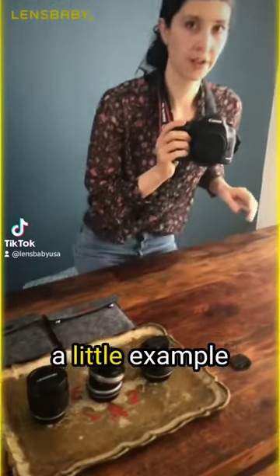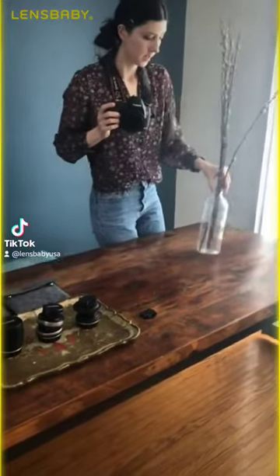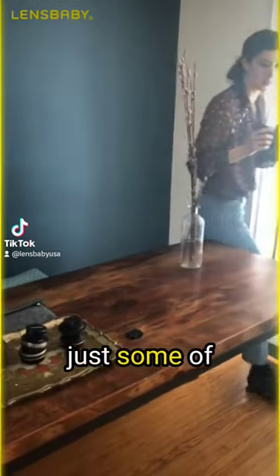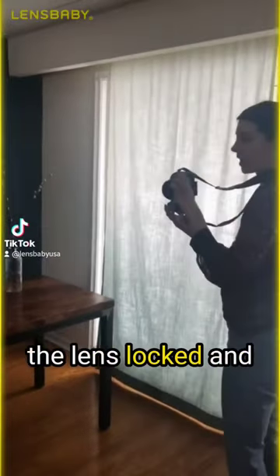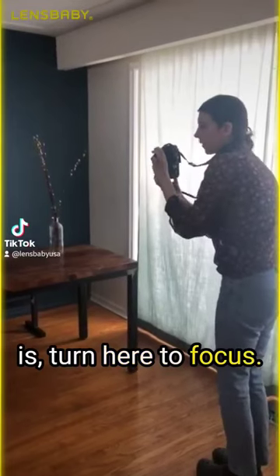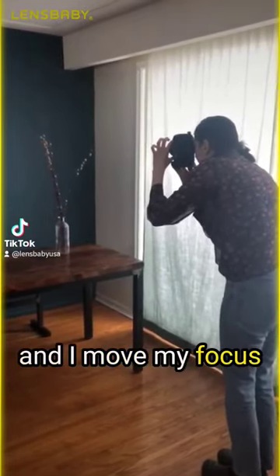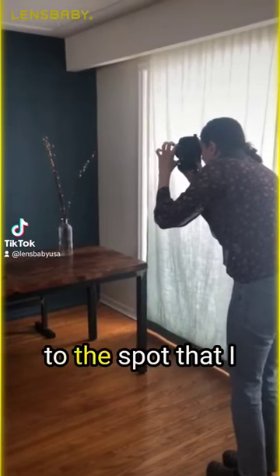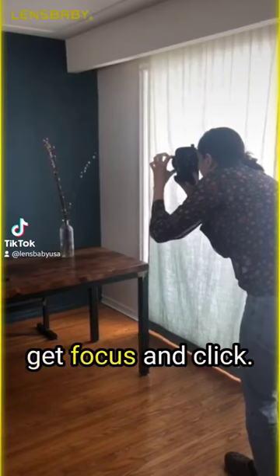So I'm going to give a little example of how I'd use it. Here is just some blue scoobalos here that we're going to work with. So right now I have the lens locked into center position. What I'm going to do is turn here to focus. Now I pick the spot and I move my focus point around to get to the spot that I want to focus on. And then I turn until I get focus and click.